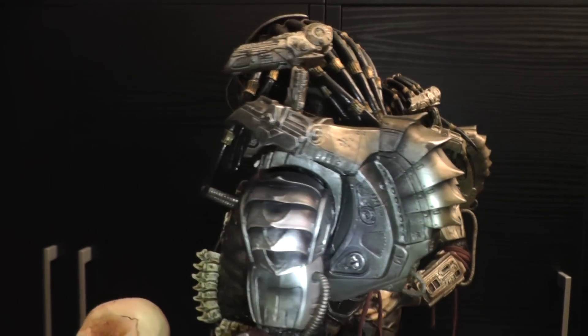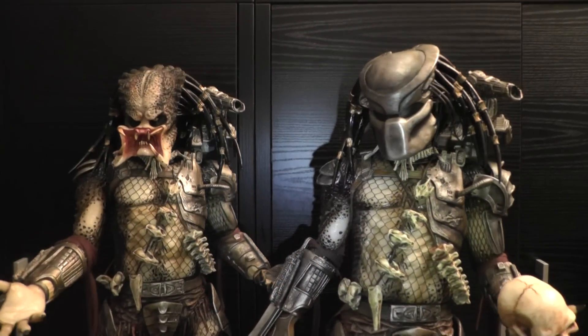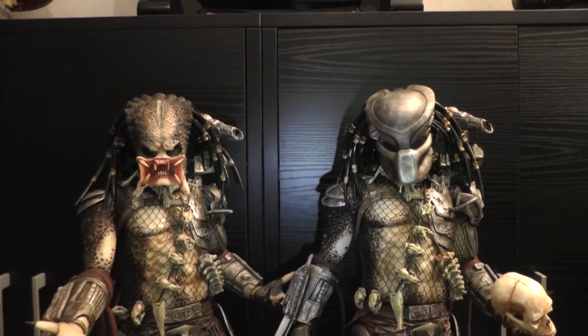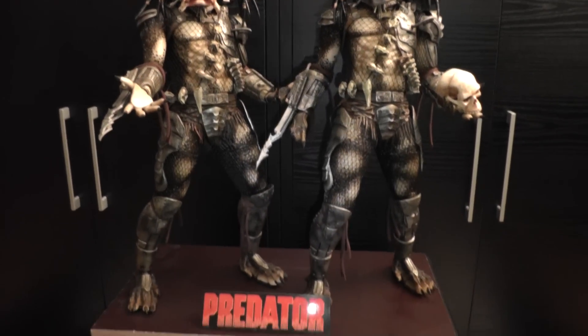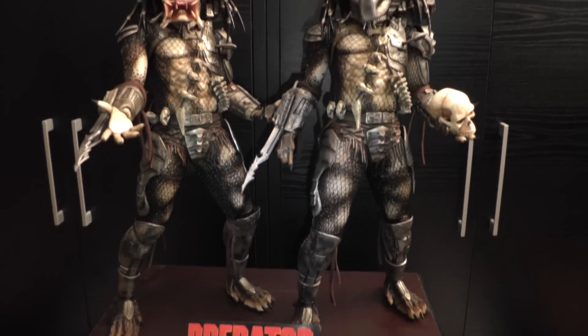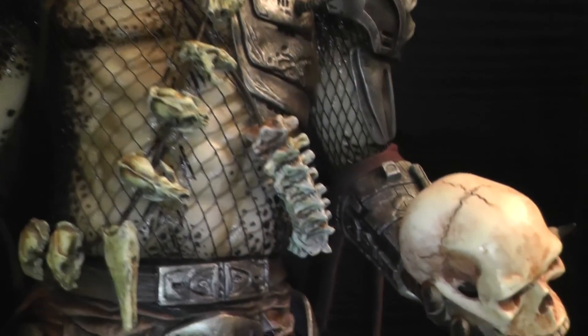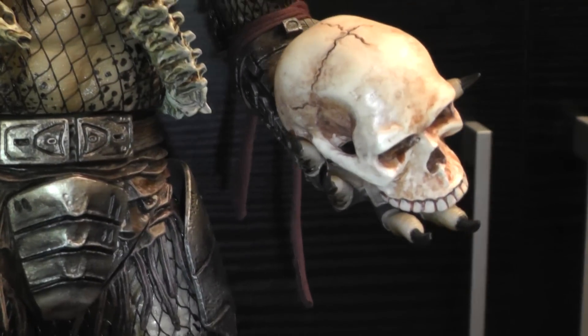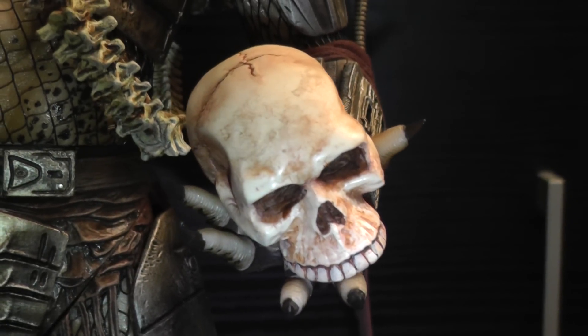I'm really looking forward to and very excited to see the Hot Toys quarter-scale Predator because they announced releasing the original Predator and also the Predator 2 sometime in 2013. So I hope the wait is going to be over soon. We also added the skull — looks pretty cool.